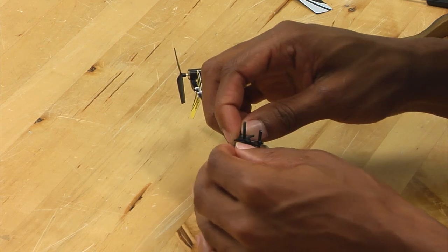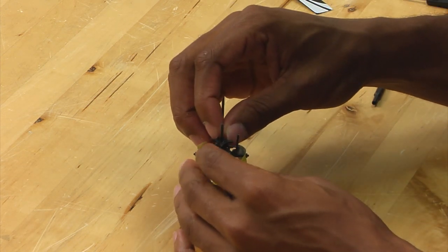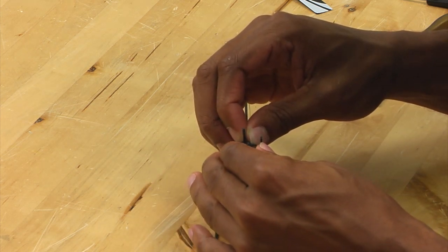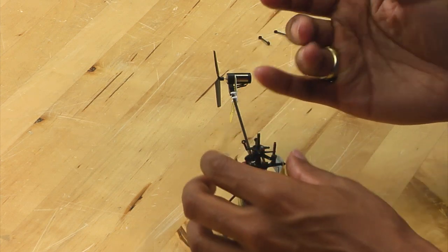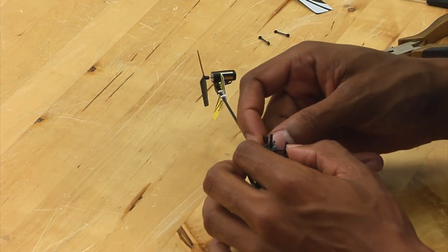At this point, you want to reattach the servo linkages. Be very careful when doing this because if you apply too much pressure in the wrong direction, you can easily snap one of the balls off — and then you will have to replace the swashplate again.